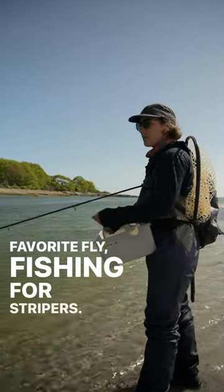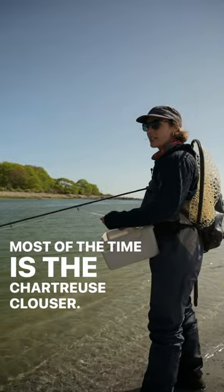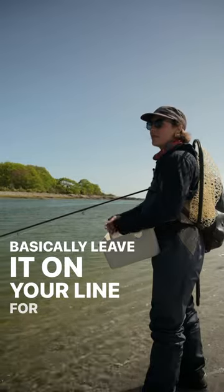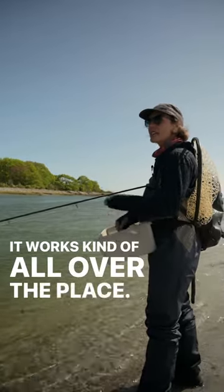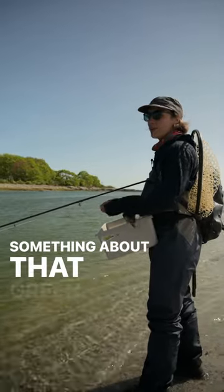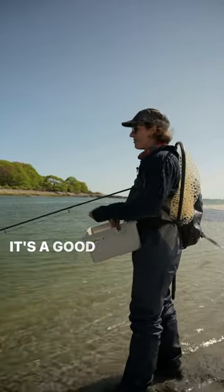My favorite fly fishing for stripers most of the time is the chartreuse clouser. You can tie it on and basically leave it on your line for a full season. It works kind of all over the place, kind of no matter what they're eating. Something about that green — good on intermediate line or sinking. It's a good fly.